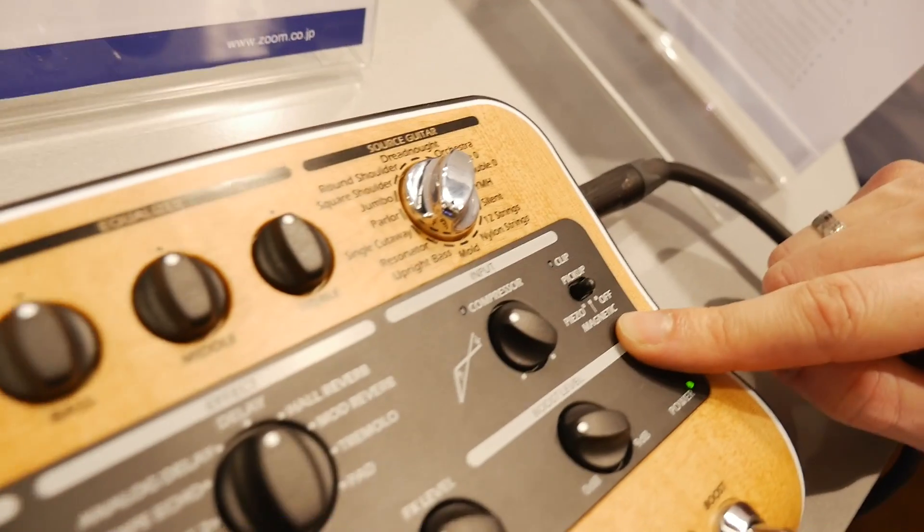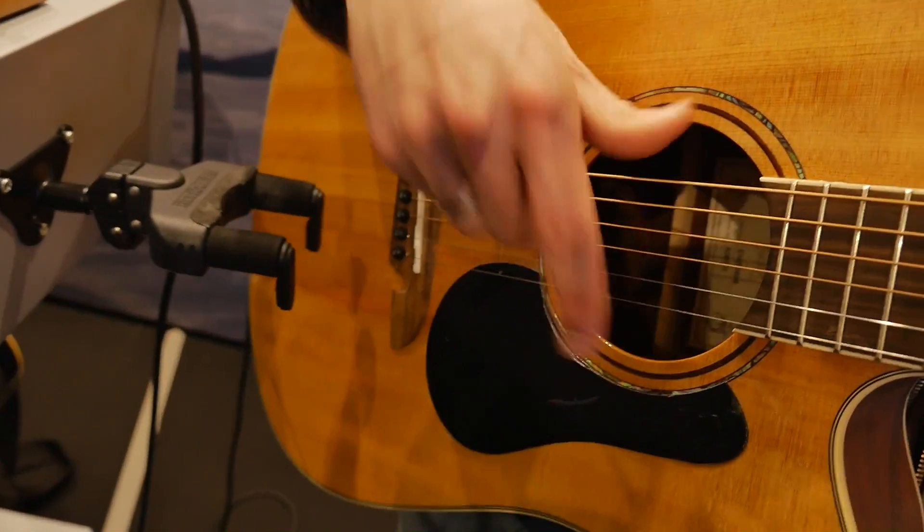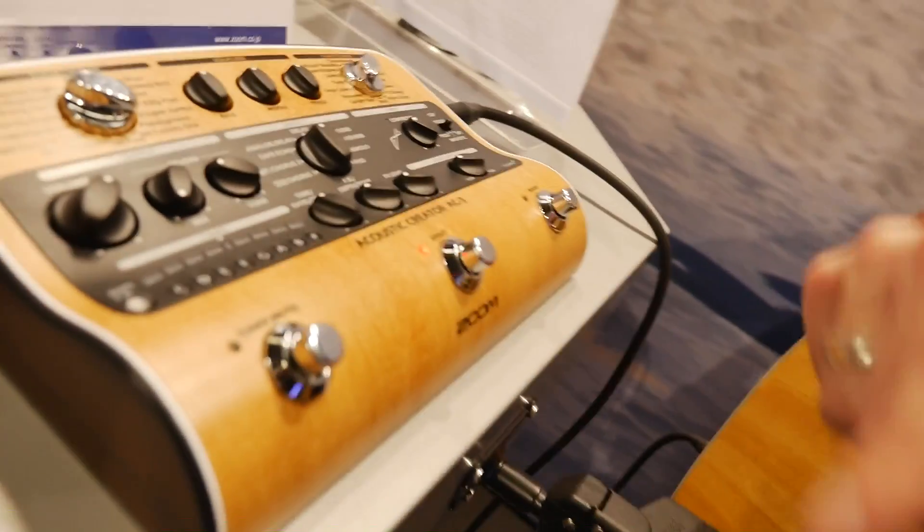We've also got a switch here — I can adjust to magnetic mode, and then if I have a magnetic pickup inserted into the sound hole, it's going to be adjusted to work best with that.